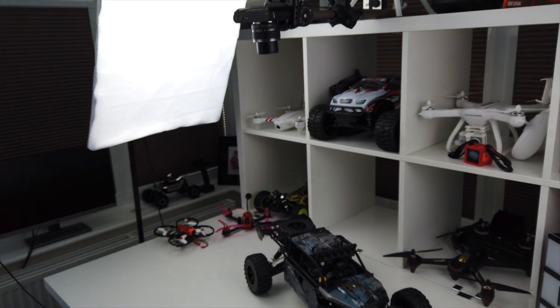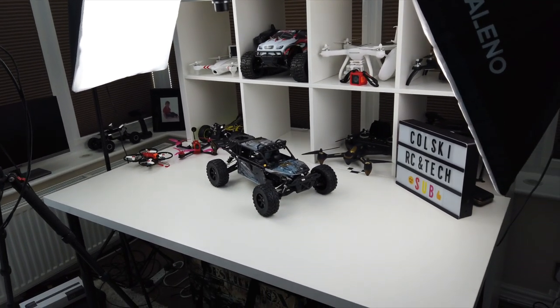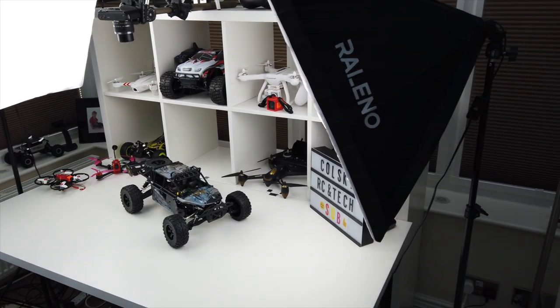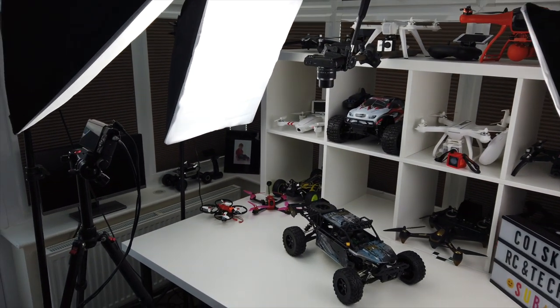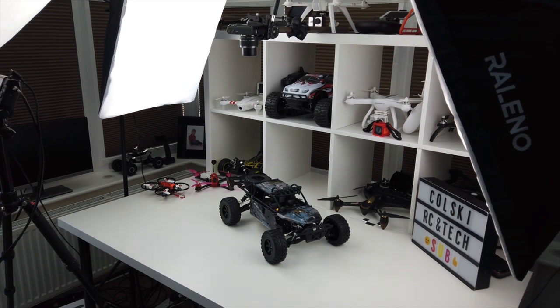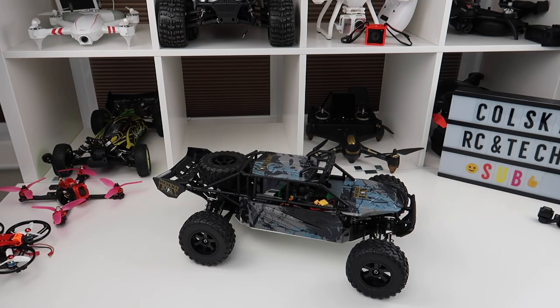On the table I've put a car so when I switch cameras in a minute you can see it still looks nice and bright. The picture looks good. So that's how they're set up — just on tripods. You get to see where I film; this is where the magic happens. Let me flick back to the main camera to show you what the lighting looks like on the table and the difference when I turn them off.